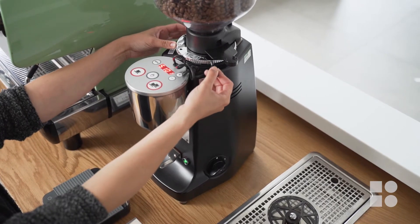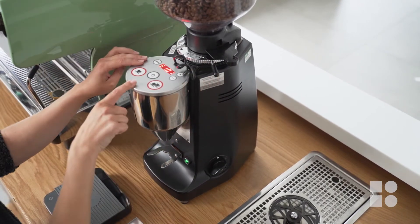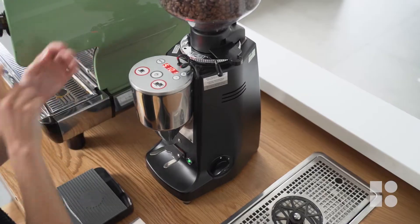On our grinder we have two adjustable elements: our grind texture, which is controlled by the grind adjustment collar, and our dose, which is set with the electronic screen. Our grind texture controls our extraction rates and our dose is simply the amount of dry coffee we want to have in our basket.